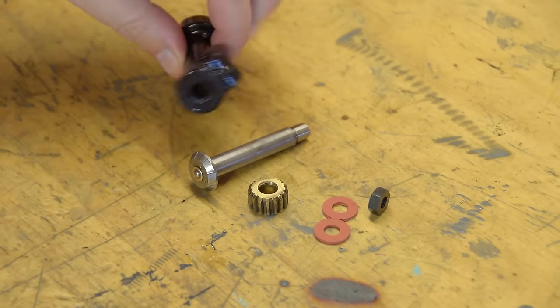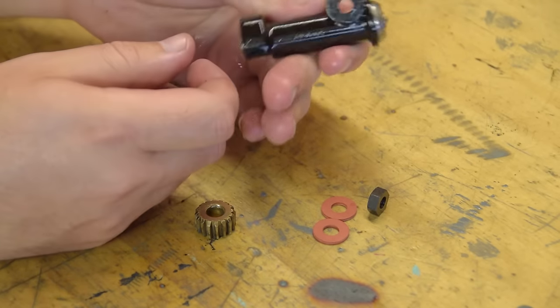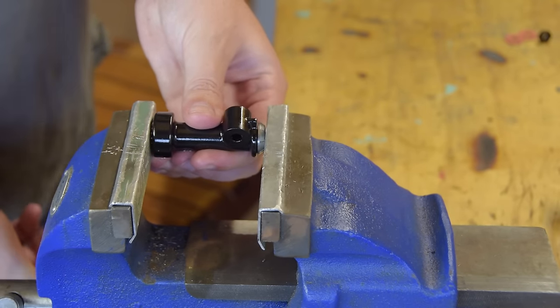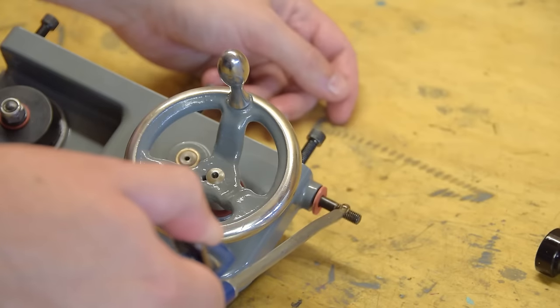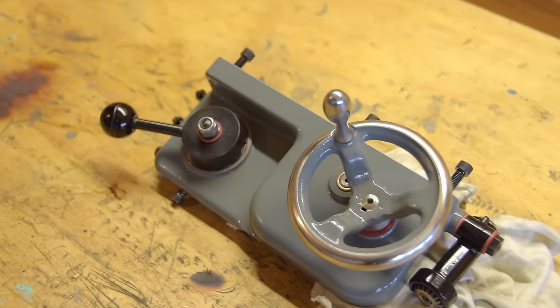This is the thread dial mechanism — pretty simple, only three main parts, not counting the oiler mechanism, nut, or washers. The three main parts are assembled simply by the gear being pressed onto the shaft, sandwiching the body. And that's it — apron assembled.